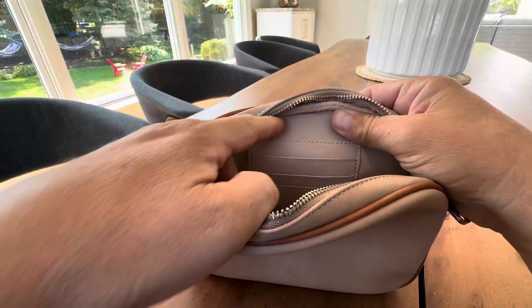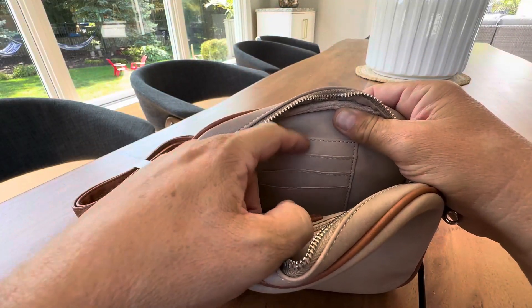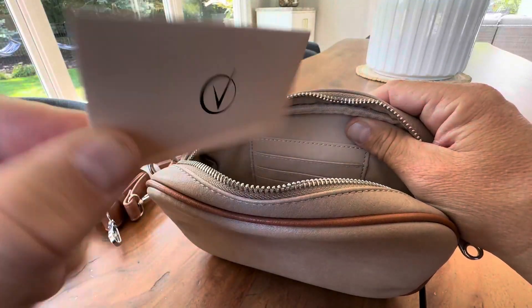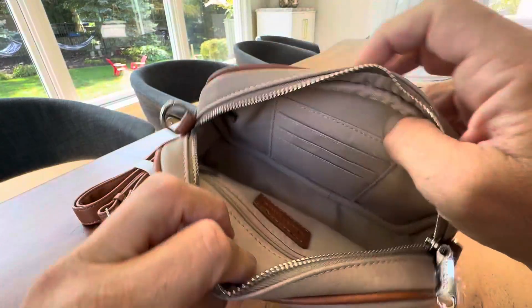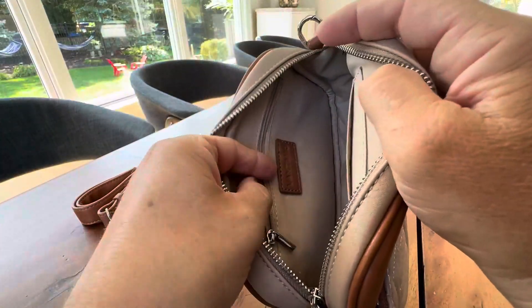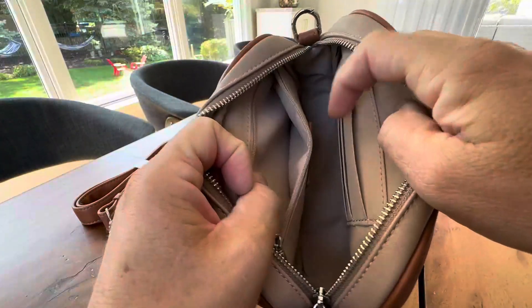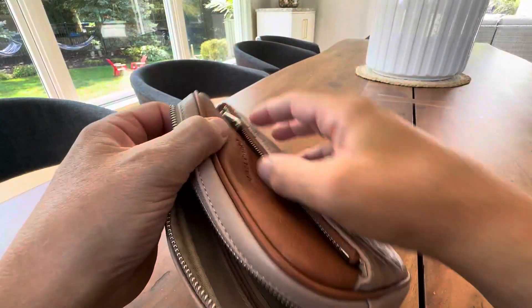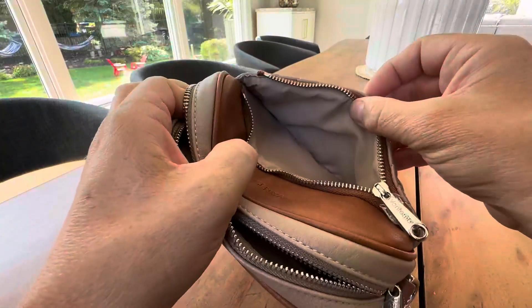Inside you have some really nice surprises. Right here you have slots where you can put different credit cards and identification, and there's a little card slot here too. You also have a zippered pocket where you can put other important things or change. There are a lot of little pockets and separators inside, and you also have your front pocket as well.